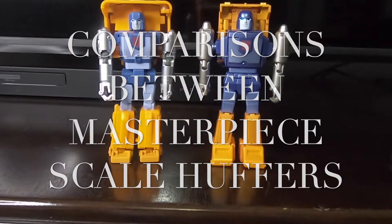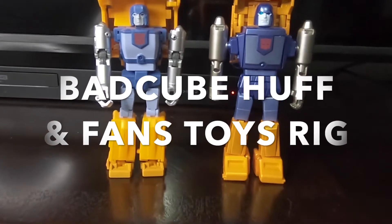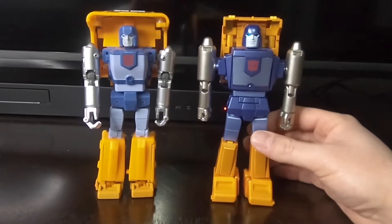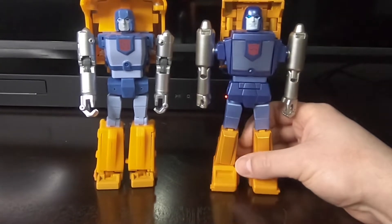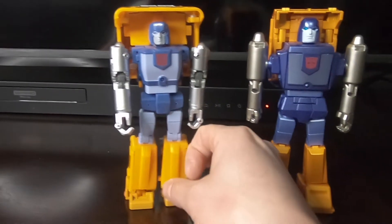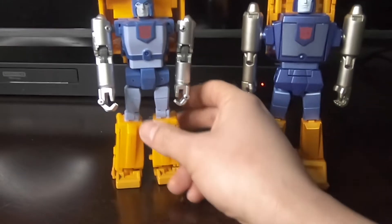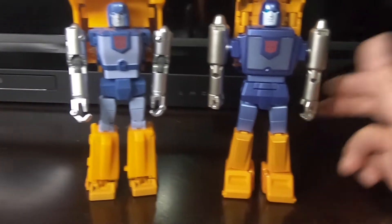What's up collectors, this is another review, this time of Transformers masterpiece scale Huffers. On the left we have Bad Cube Huff and on the right we have Fans Toys Rig. Fans Toys just recently came out, so it's the latest Huffer on the market, which means it's had time to improve upon the previous figure. To me this was the best Huffer out there — there's this one and X-Transbots also has one. I felt like this one was much better, and you may or may not think that this is better than the Bad Cube.